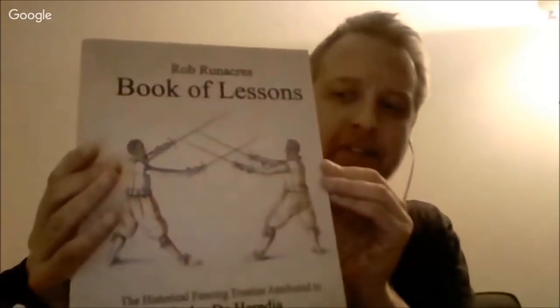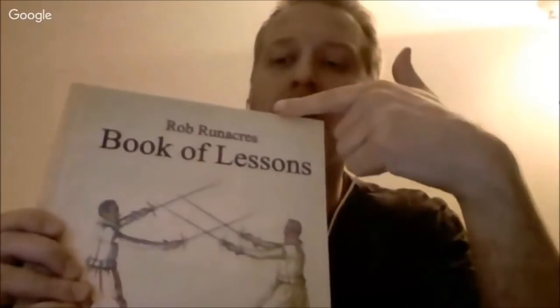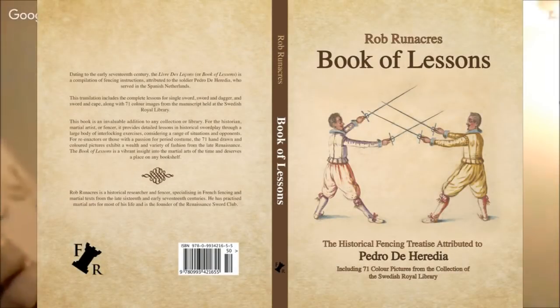Hi, welcome to Alte Herren. My name is Hans and today we're going to talk about this book. It's been newly translated by my friend Rob Rannekers. With me today is my guest Rob. Today we're going to talk about this book, called Book of Lessons by Pedro de Heredia. You have worked for a long, long time with this and you teach it in classes all around the world. Can you talk about why you chose to work with this?